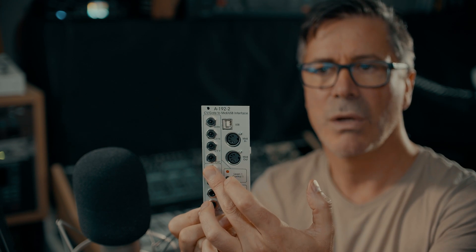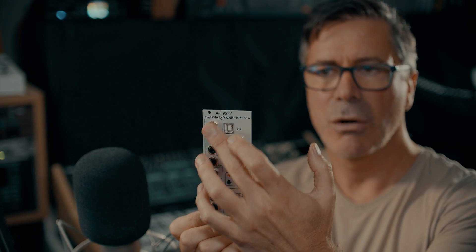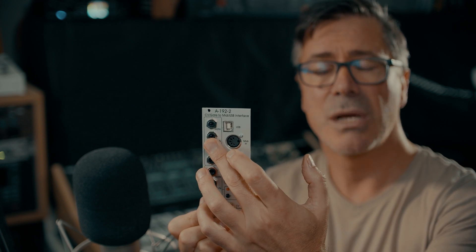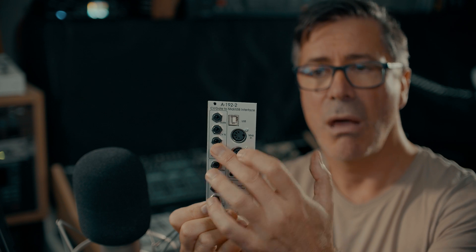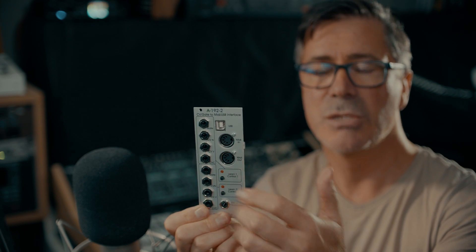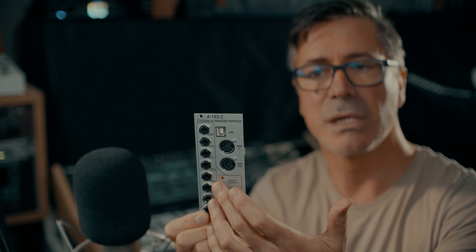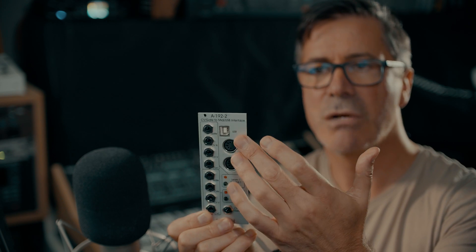It actually takes two sets of CV and gate combinations. There are four inputs times two. The four inputs are — one is going to be the gate, one is going to be the pitch CV, then there's an optional velocity CV that you can pass in, and the fourth one you can get to be any MIDI CC message you want to generate. So you've got a lot of flexibility here, and you've got two sets of those inputs to generate MIDI messages.